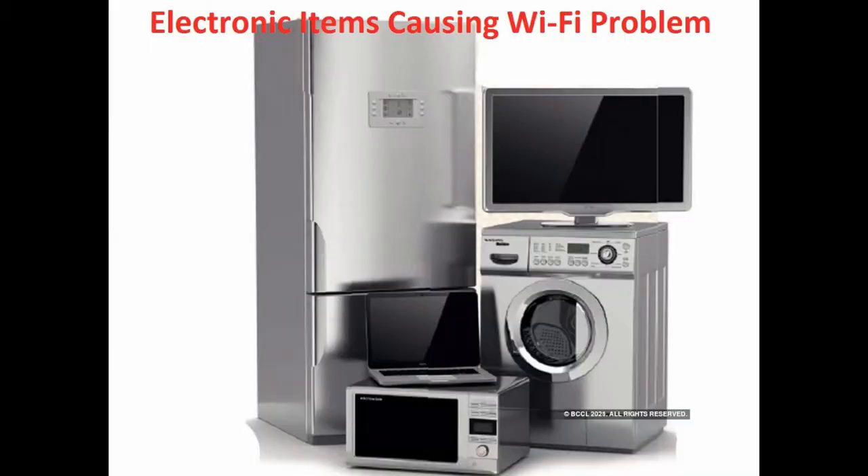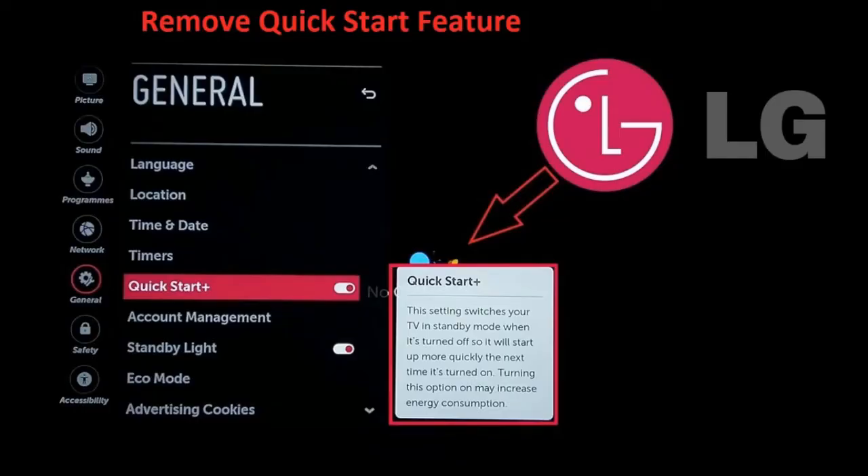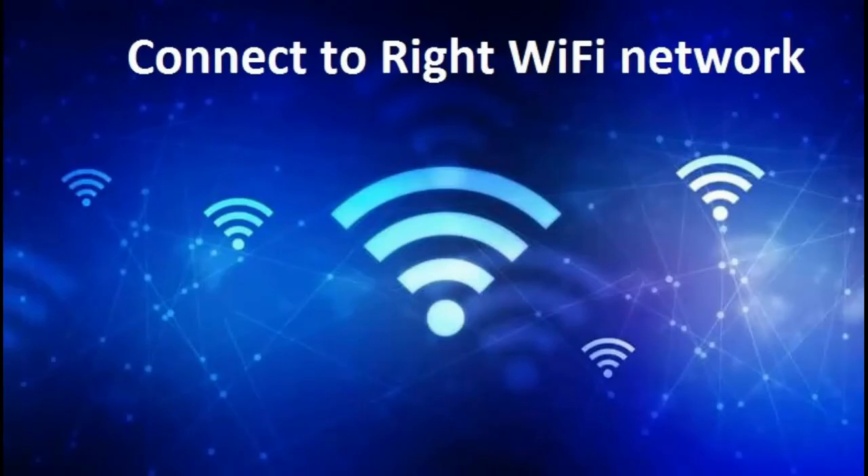Solution two: from your LG TV, turn off the Quick Start feature. Solution three: connect to the right Wi-Fi network. Go to the network settings of your TV and see if you are connected to the right Wi-Fi. If not, select the correct Wi-Fi network.